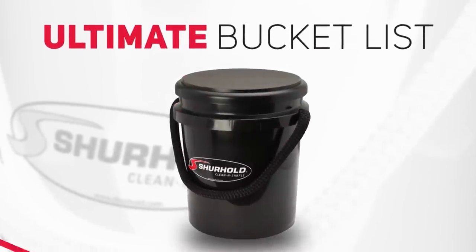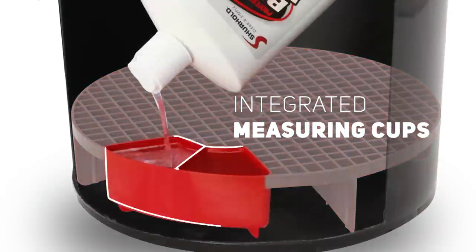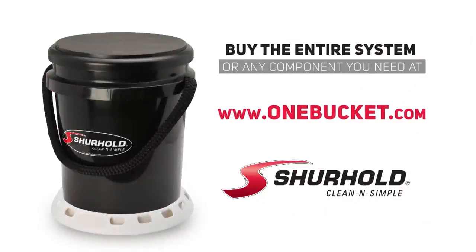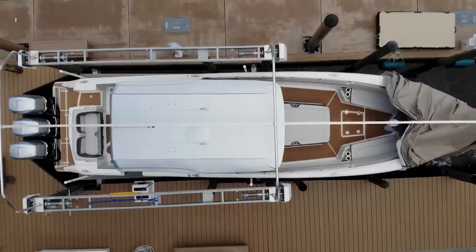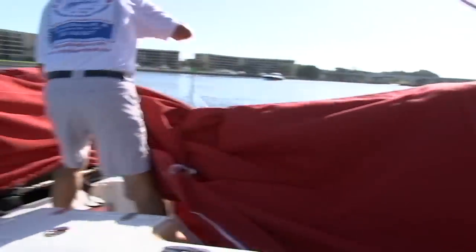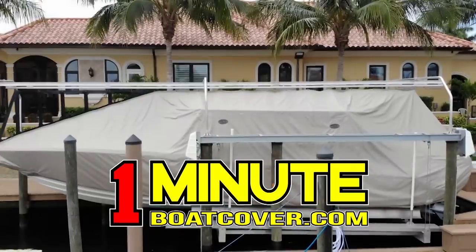The ultimate bucket list: an ergonomic corrosion-free rope handle, a caddy to organize supplies, a bucket grate to elevate wash tools out of dirty water, integrated soap measuring cups, a base that won't scratch, tip, or slip, and a secure lid that doubles as a seat. The Surehold One Bucket System — for everything on your bucket list. Visit OneBucket.com. Also, the OneMinuteBoatCover — protect your boat from sun damage to the waterline in one minute. Seven-year warranty on fabric, lifetime on track and frame. OneMinuteBoatCover.com